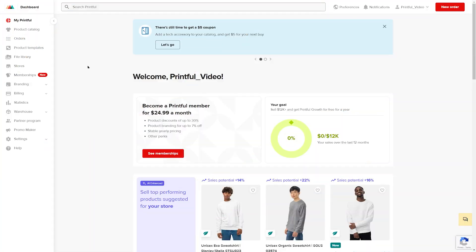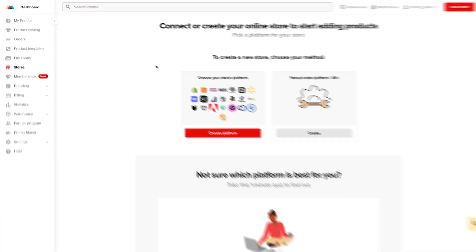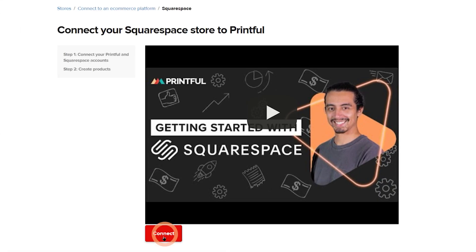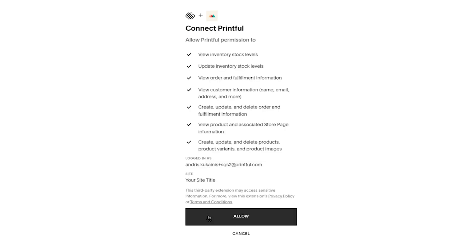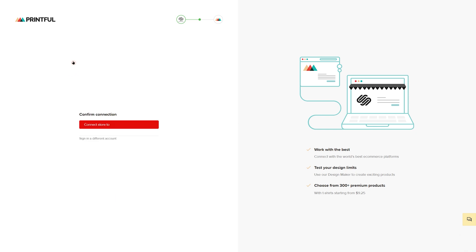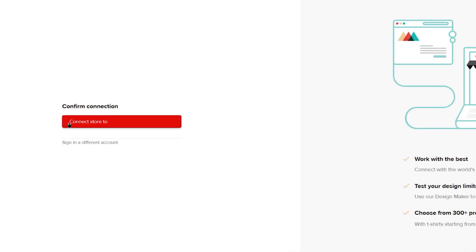Start by logging into both platforms. From the Printful dashboard, go to Stores, choose Platform, select Squarespace, and click Connect. A new page will open up where you need to press Allow, then Continue. And finally, confirm the connection to your store by clicking Connect again.